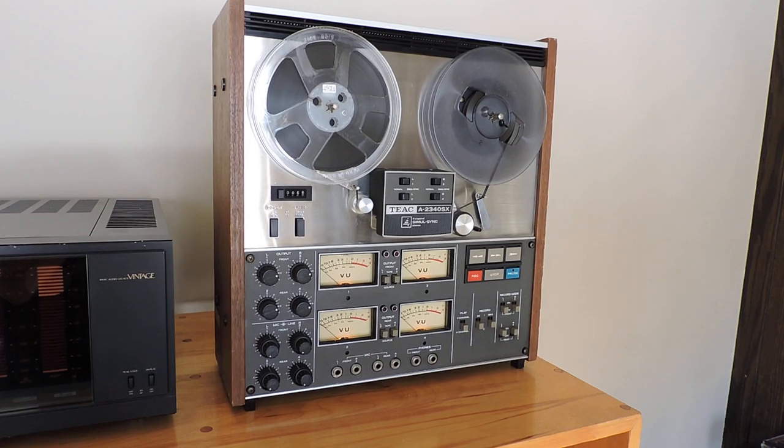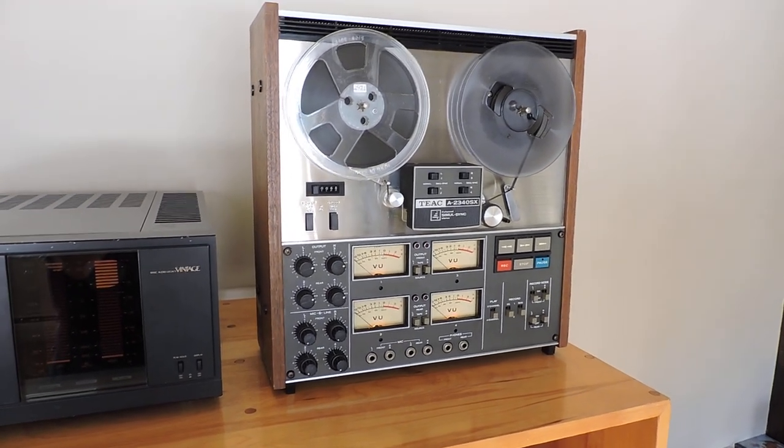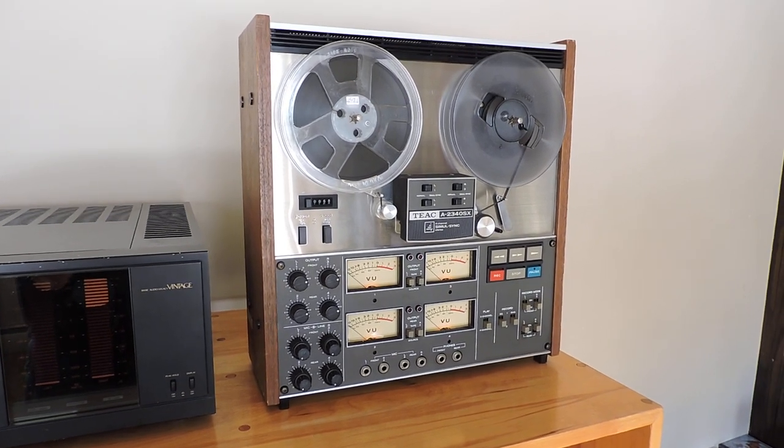And there you go. We hope you enjoyed our demonstration, and if you have any questions, feel free to hit us up in an email. Once again, Mr. Fix-It Dash here on eBay, a trusted seller — come by and bid with confidence.